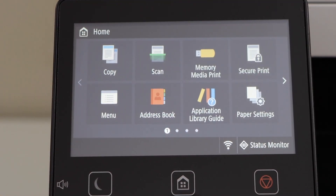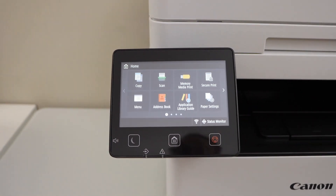The printer is connected with the Wi-Fi network. We just completed the initial setup and wireless setup of this printer. The next step is to add this printer to a device for wireless printing and scanning.